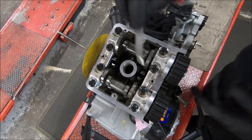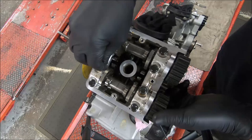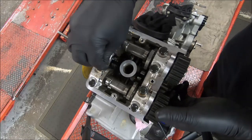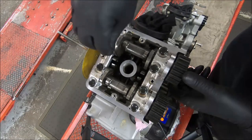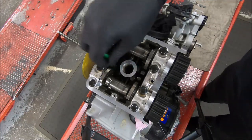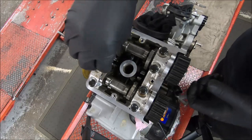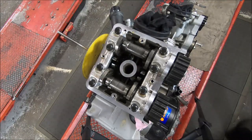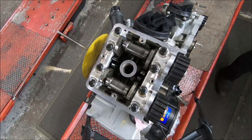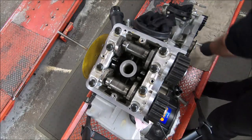I'll get a 0.1 or 4 thou gauge. That exhaust is a bit tight at 4, which is nice. 3 thou is good. The 4 thou, 0.1, has got a bit of drag, so we'll call that a 0.08. Both our exhaust closers are nice and tight.